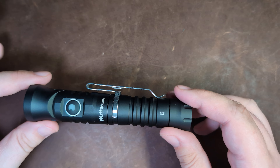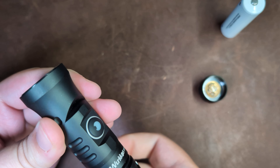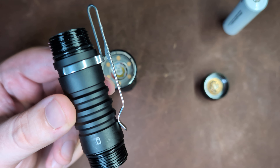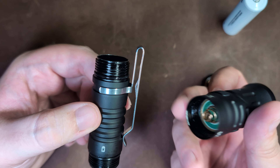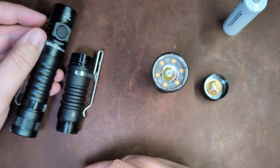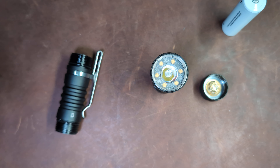One last note on the construction: this is actually a three-piece light, because we have the rear contact and magnet, and then the body and head — or driver and emitter — are actually different pieces. I think this comes down to this being a generic part that's probably used in other models. The only thing that makes this kind of construction make sense is manufacturing individual body pieces and then a bunch of tail caps is just part of their manufacturing process.